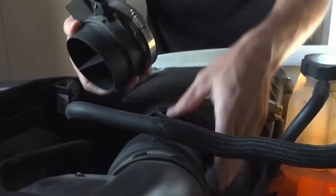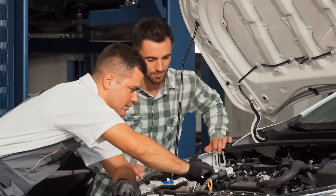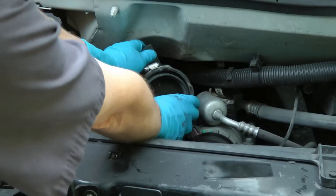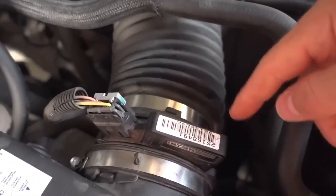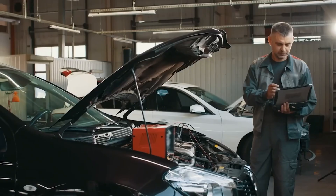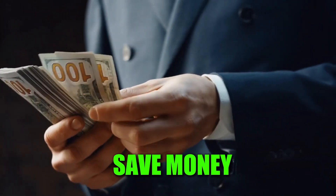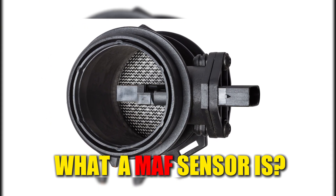Bad Mass Airflow. MAF sensor symptoms can be some of the most worrying issues a driver faces, but the good news is that they are usually simple to identify and deal with. In this guide, I'll walk you through how to recognize when your MAF sensor is failing, the most reliable way to diagnose it, and even a quick temporary fix that might help you save some money. Let's begin by understanding what exactly a MAF sensor is.